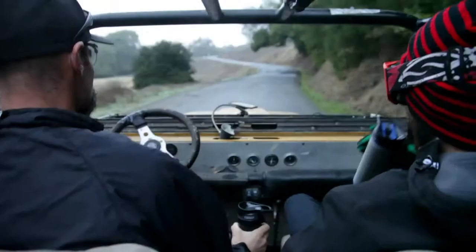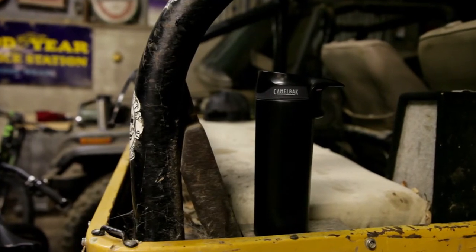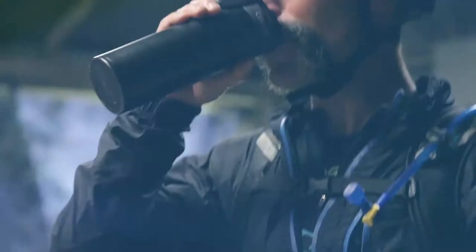CamelBak Forge is available in a variety of colors and sizes, and as with all our products, it's covered by our Got Your Back Lifetime Guarantee. If we build it, we'll back it.